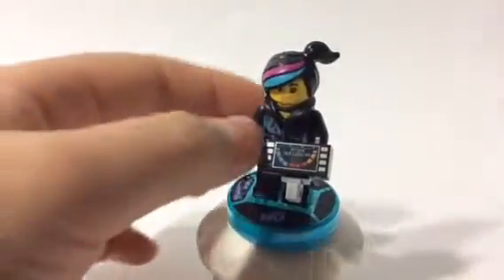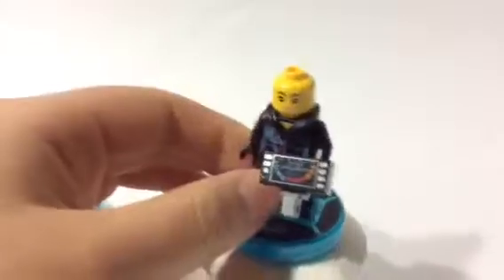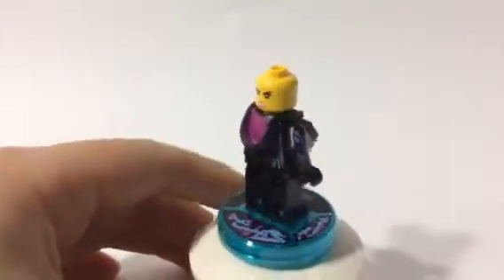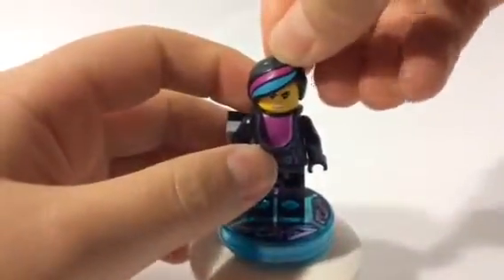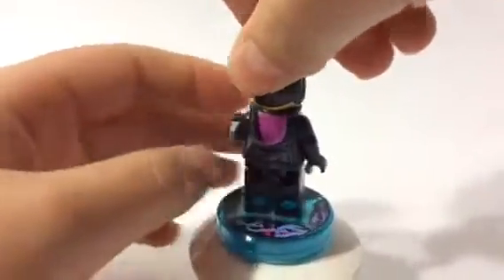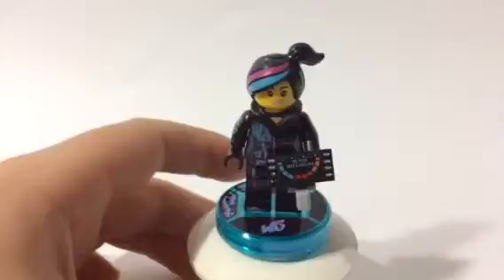I forgot to mention that Wild Style also has a secondary face. Let's go ahead and pop her head off. This is her angry face — I'll show you what that looks like. That's her angry face. And then this is her happy face.